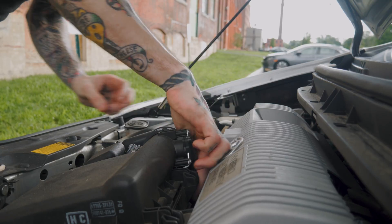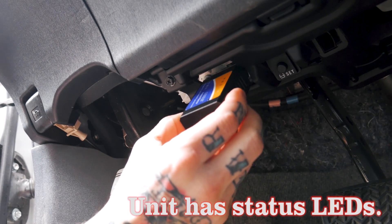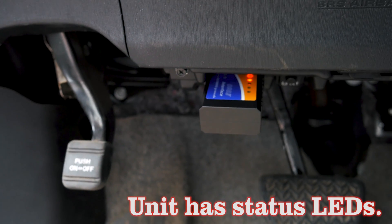Mass airflow sensor disconnected. Now my check engine light will be on. All there is left to do is go ahead and take this thing, plug it into the OBD2 port on this car, fire up the application, and get to work with it.